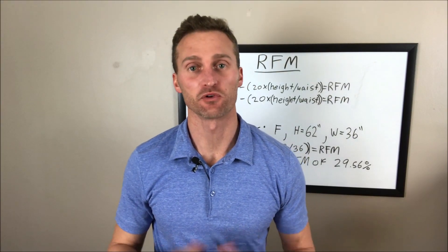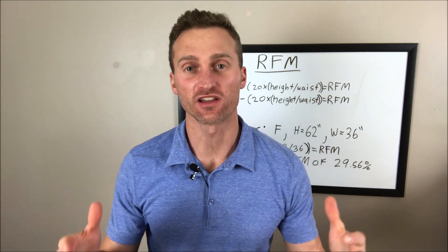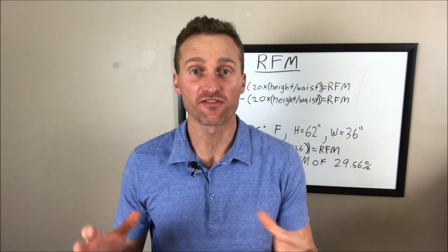Hey, it's Dr. Nussi here again, and today we're doing a whiteboard video. Today we're actually going to tackle the subject of how you can accurately calculate your body fat percentage at home without any specialized equipment.